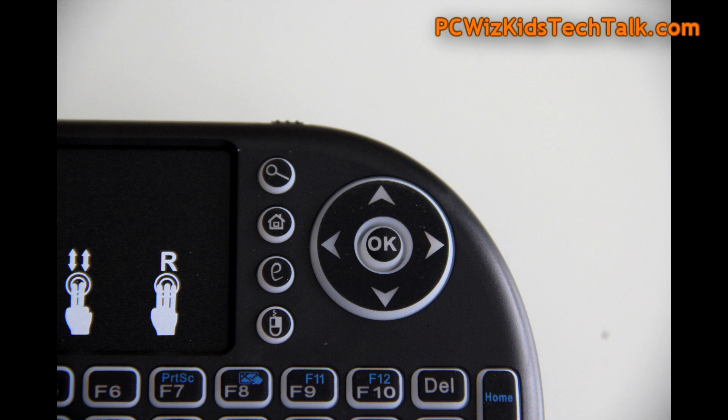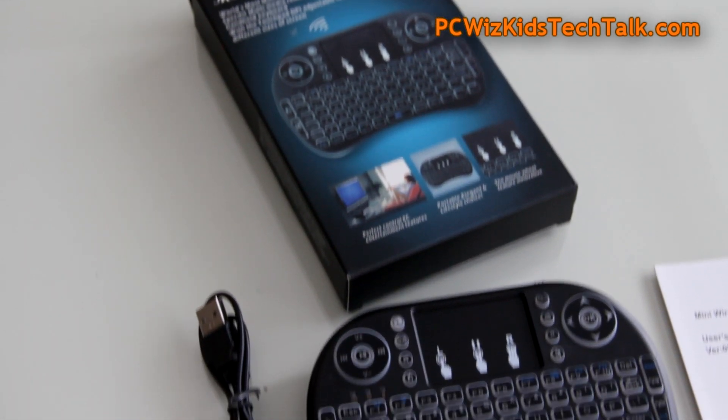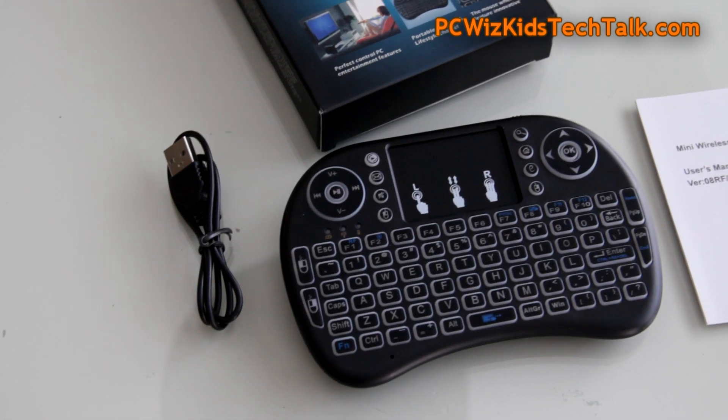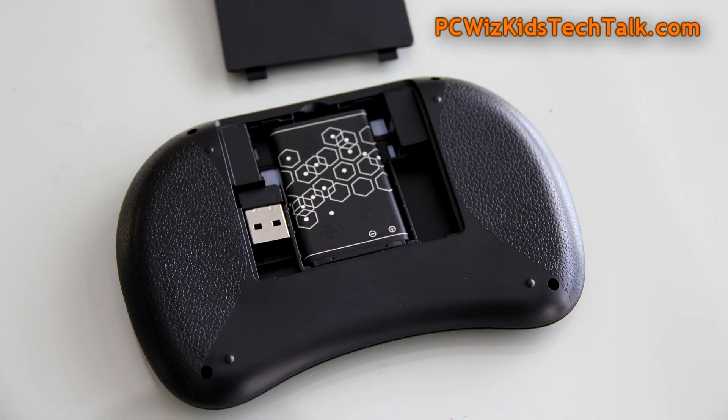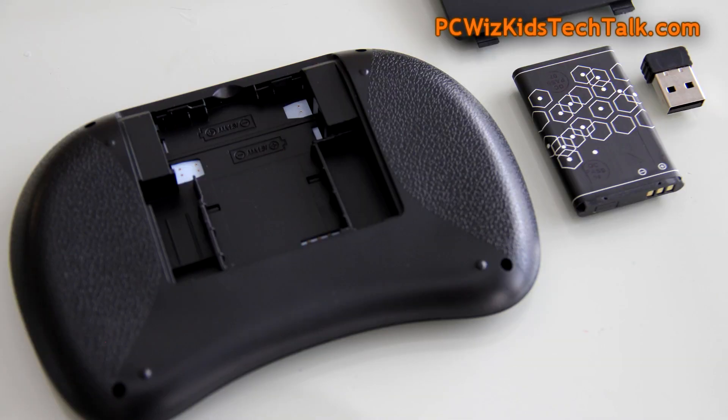It's got the options to use tabbing and moving around — everything you need, including shortcuts to multimedia, volume up and down, and all that. It even has right-click and left-click mouse buttons, an escape key, function keys — everything that you need.